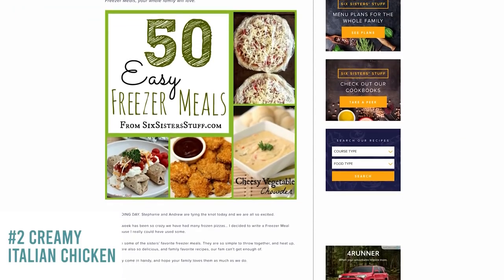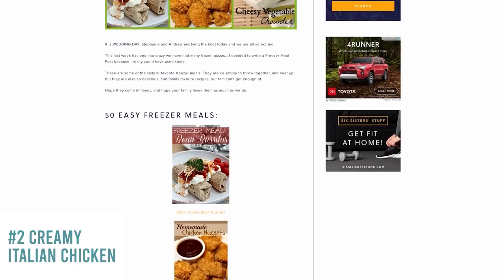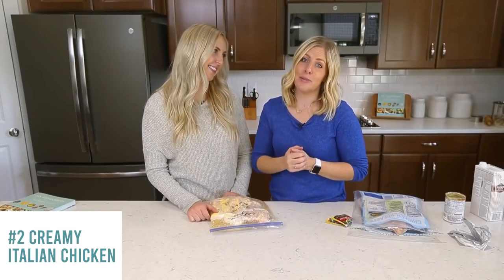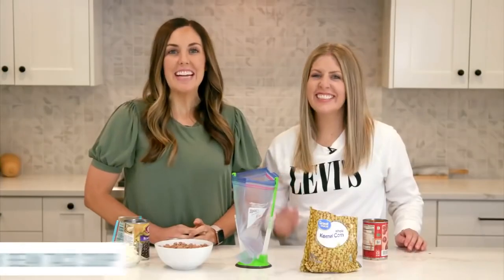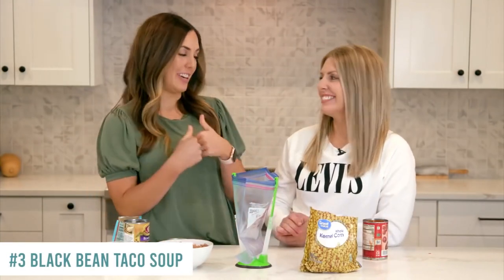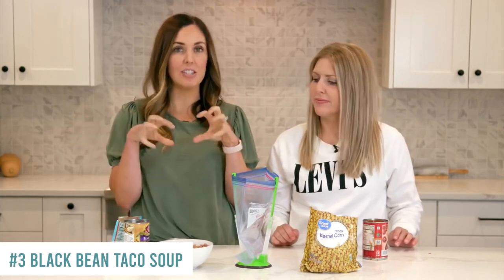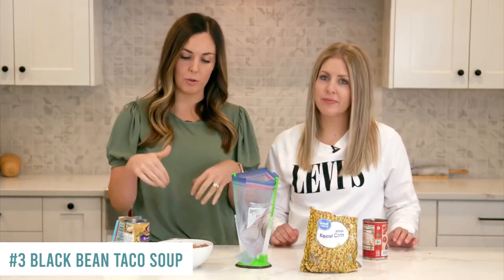If you love freezer meals, we actually have a post on our website called 50 Freezer Meals — there's a link in the description. It gives you tons of ideas for freezer meals, not just slow cooker and Instant Pot kinds, but even the kind that come in tinfoil pans. Our next freezer meal is one of my very favorites — this is our black bean taco soup.